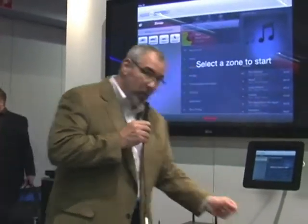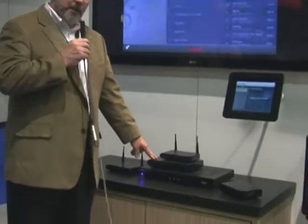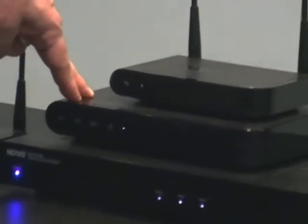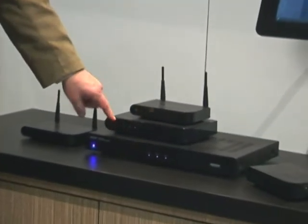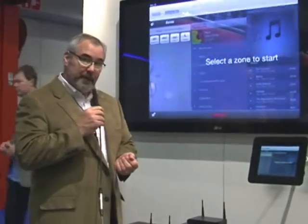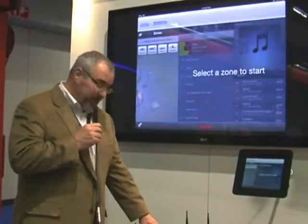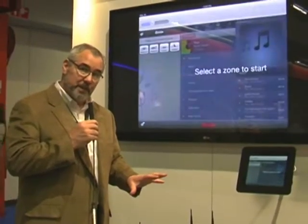We also have another wireless player. This is our P200. It's a much bigger unit — 120 watts total, 2 times 60. It also has the added benefit of Bluetooth built into it. So I can have music on my network, I can stream music from the internet, and I can also connect any Bluetooth device to a P200 and be able to provide any audio from that device through the system.